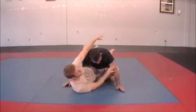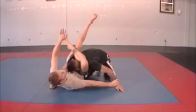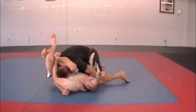So we're in the guard. Overhook my ankle and pull it up. From here: wrist control, scoop my hips out, rotate, always crossing my ankle, pull my ankle down, rotate, and finish.